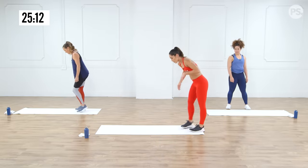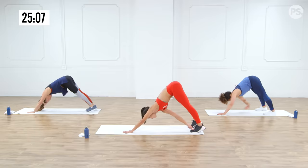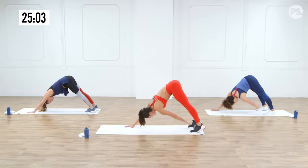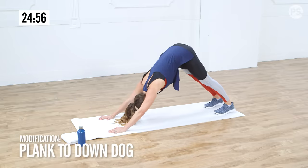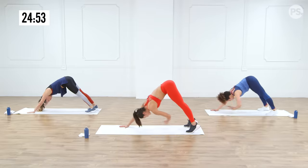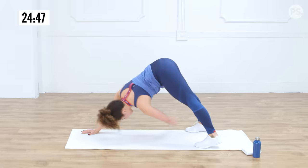Let me demo quickly. All we're going to do is start in push-up plank position, come up to down dog, and then Christina and I are going to bring our opposite hand towards our opposite foot, touch the toe, and right back out. Anna's modification is just moving from downward-facing dog to push-up plank. Christina, what are you feeling? I'm feeling it in my abs, my back, my arms — and a nice hamstring stretch too.